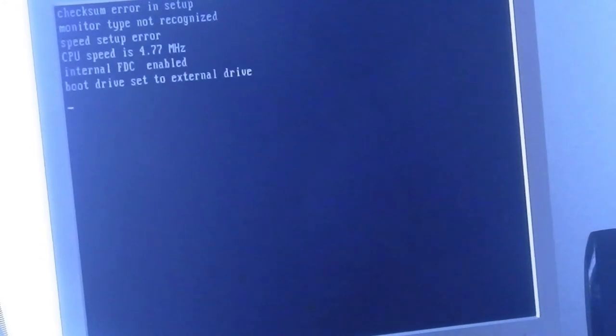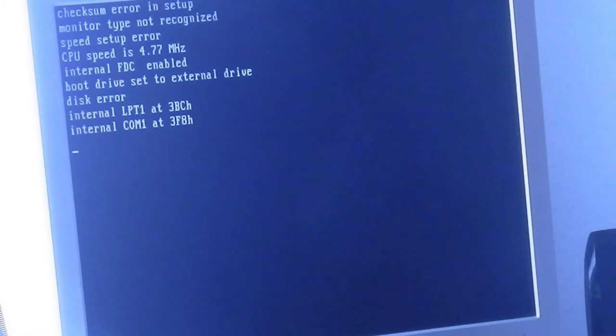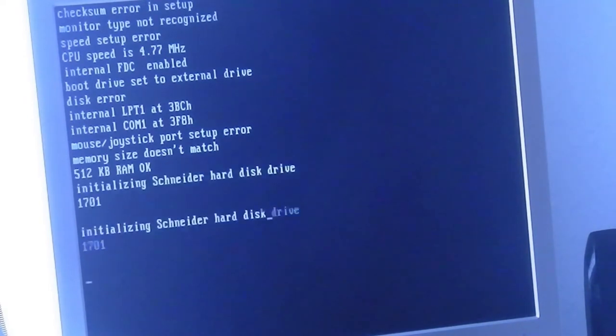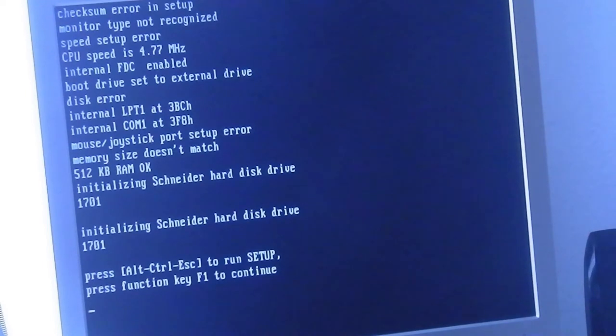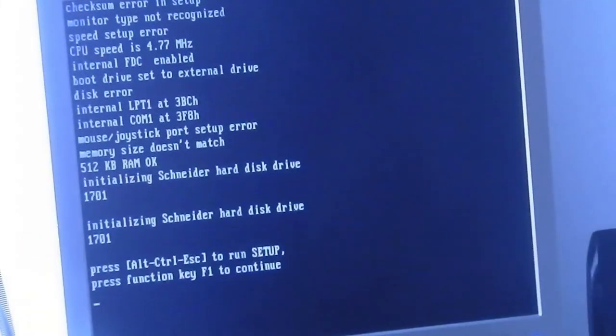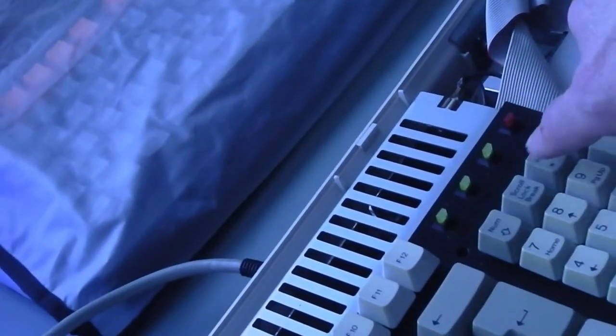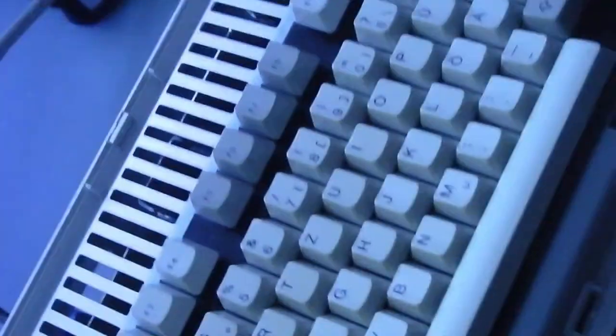It's beeping. Check some error: monitor not recognized. Memory size does not match. Mouse, joystick, port setup — press Ctrl, Alt, Esc or function key. But the function keys are not lighting up, they are not on somehow. I will have to fix it.